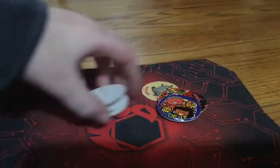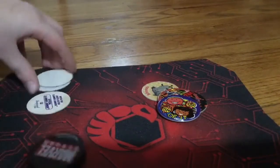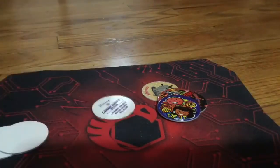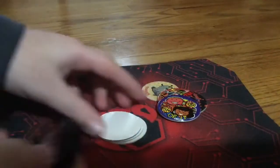I used to just play on cement. Now I actually use a mouse pad. That's the closest I have to a game pad. Those are the basic rules you need to know how to play. Now just watch me play.